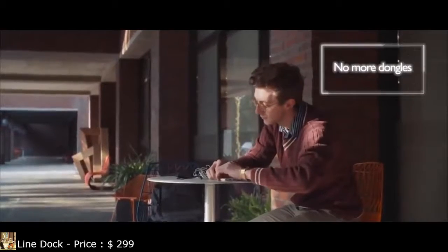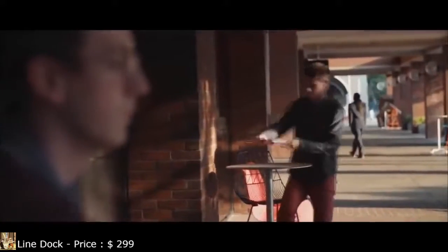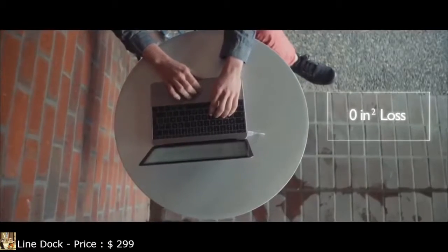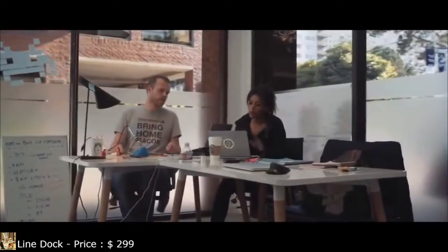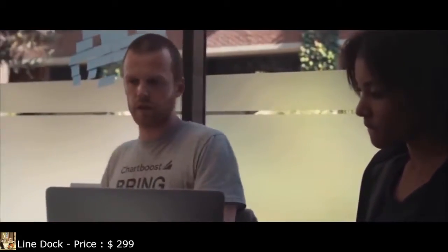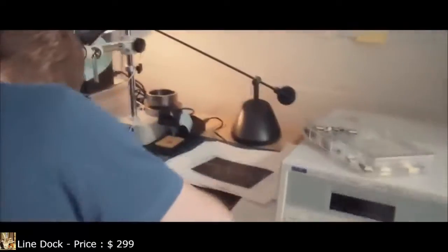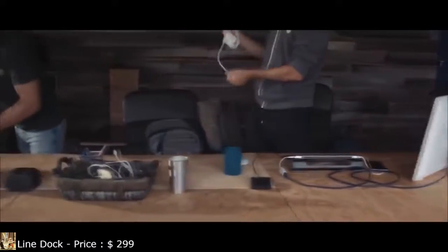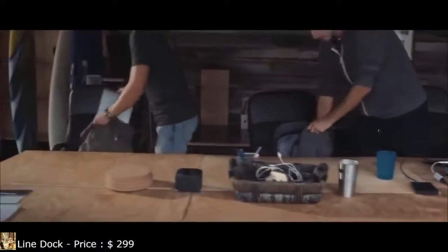Instead of carrying a myriad of adapters on a daily basis, LineDock provides everything you need right under your laptop. Its smart format allows for zero square inches loss on your workspace. We've been developing LineDock for over a year using the most advanced technologies and materials, teaming up with the best engineers to create a symbiotic and reliable device. Technology should make life easier — a single device for a seamless digital experience.